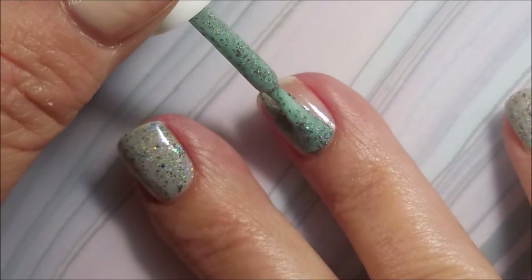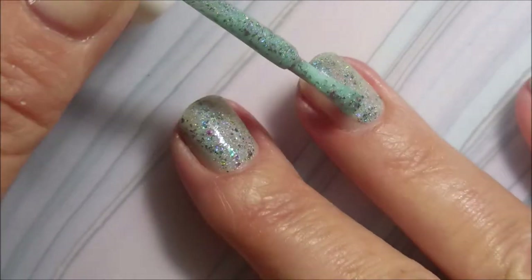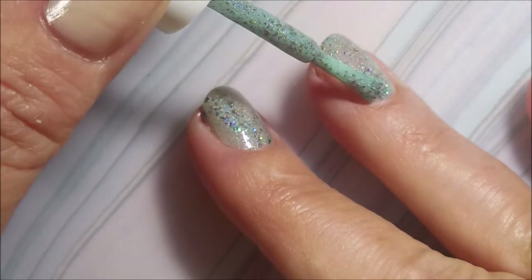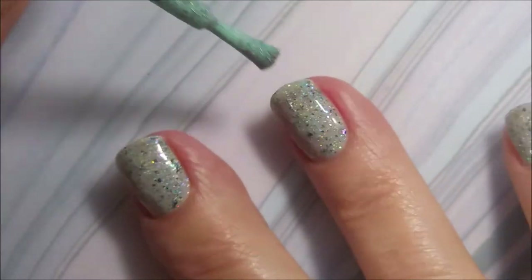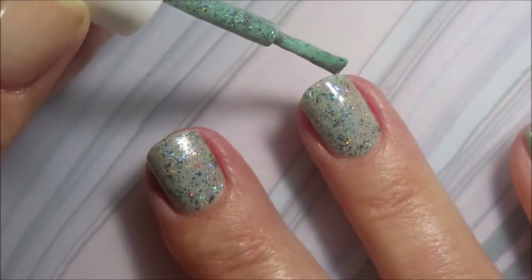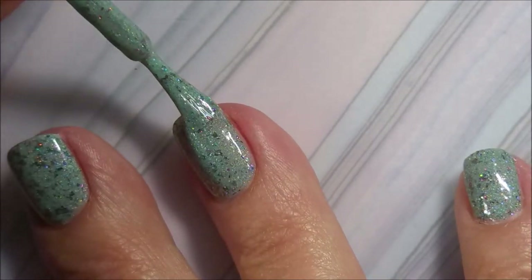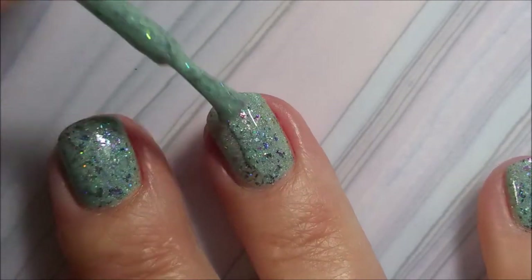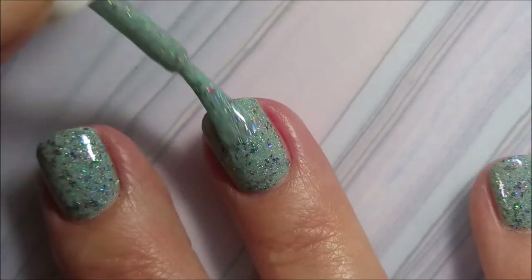We're going to go in with our first coat of this beautiful Glam Polish and the formula is just fantastic. I was expecting it to be a little fussy because it's got so much jam packed in there, but it just went on smooth and easy. Perfect application — I mean not me doing the perfect application, I'm talking about the polish. It is fantastic.